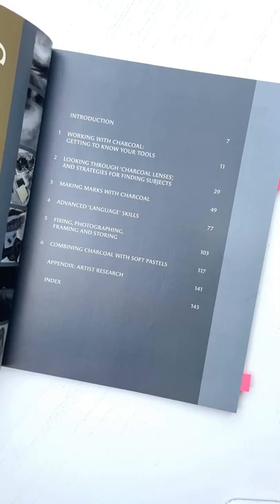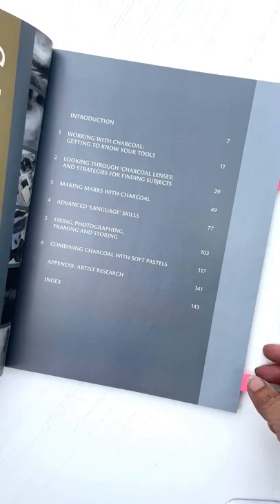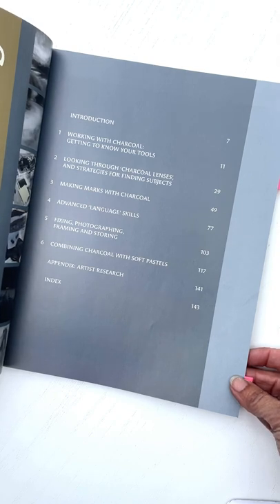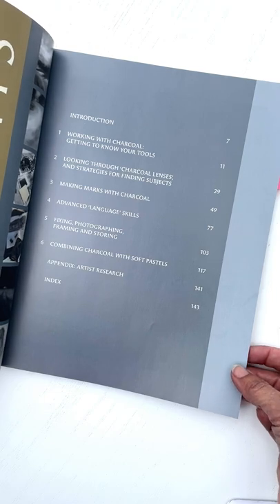I've focused a lot on the third chapter, which is making marks with charcoal, and the first prompt for this month was just making marks — that's all I've done. She also talks a lot about photography, and in her in-person workshops she encourages the use of photography as a primary source and using photographs to develop your drawings in charcoal.